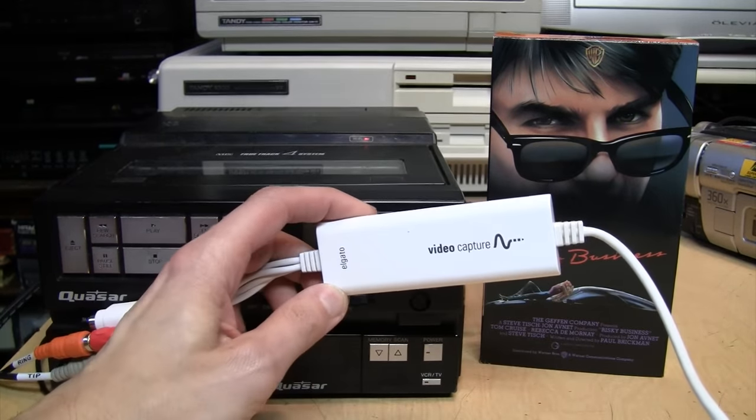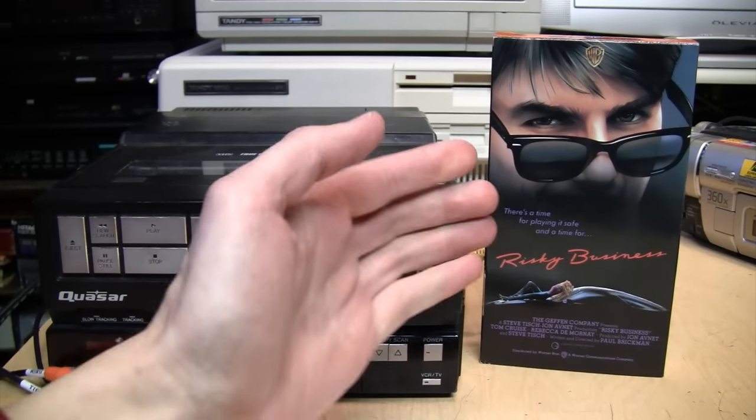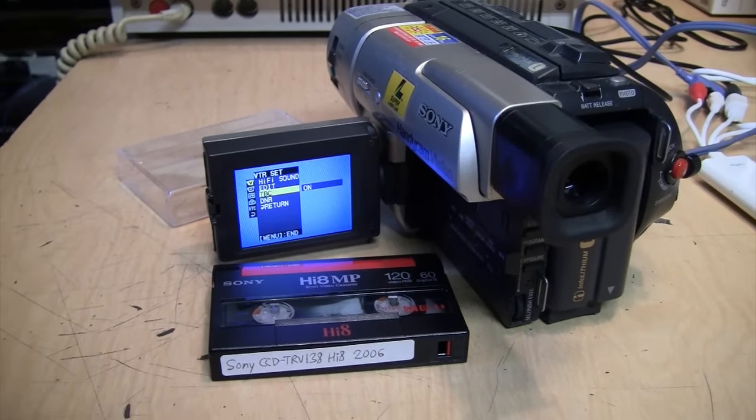The image is a lot more stable when capturing from a source that has a built-in time-based corrector, such as a Hi8 camcorder. But it still has a lot of visible compression artifacts due to the video bitrate being too low — you can really see it in the dark parts of the image.